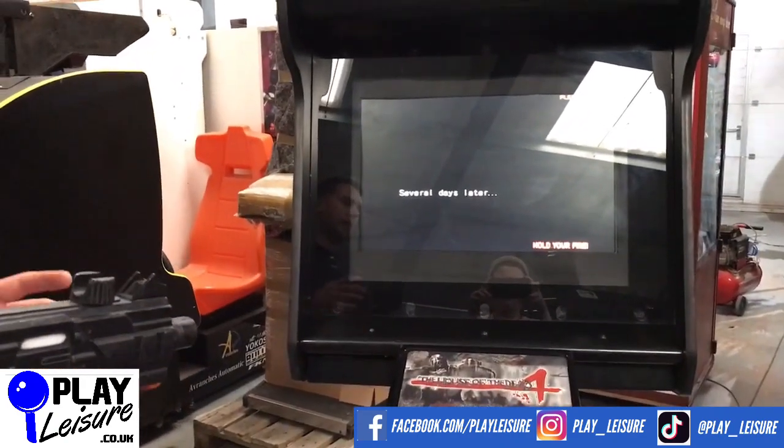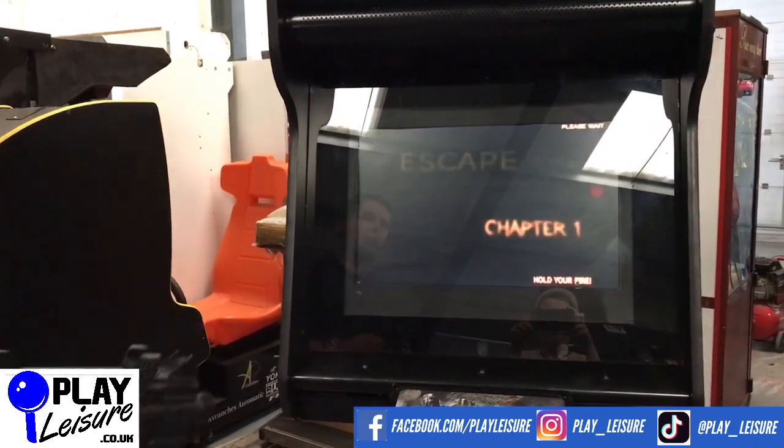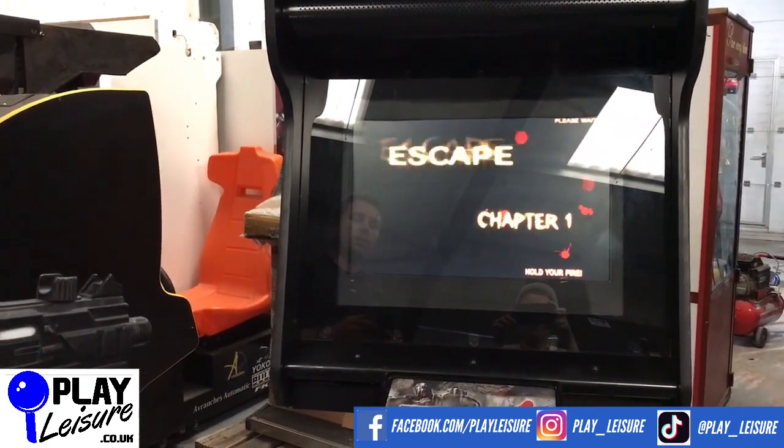We are planning to do a full play-through of this game sometime soon, so if you keep your eyes peeled on our YouTube channel you will see the guys having a bit of a play of this one.